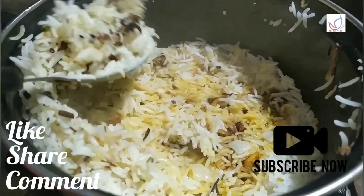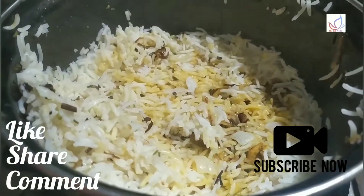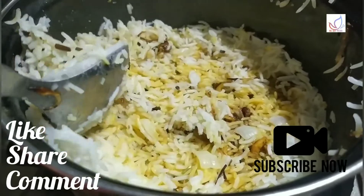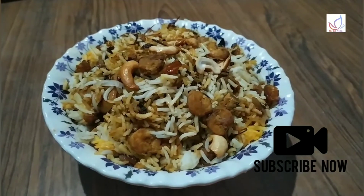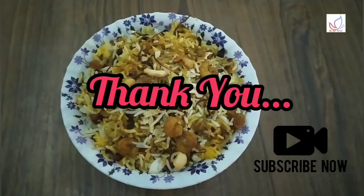If you liked this video, please like, comment, and subscribe to our channel. I will serve the jammin biryani. See you in the next video. Bye!